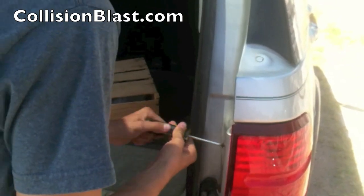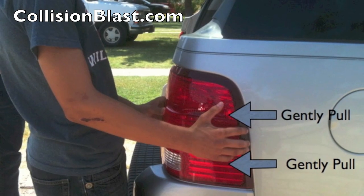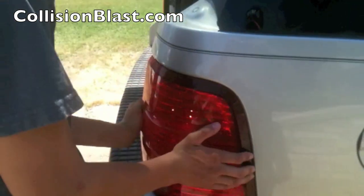Once you have the upper and the lower removed, on the other end of the tail light there's a clip that holds it in and you just gently pull back, as shown in this picture, and the tail light assembly will come out.